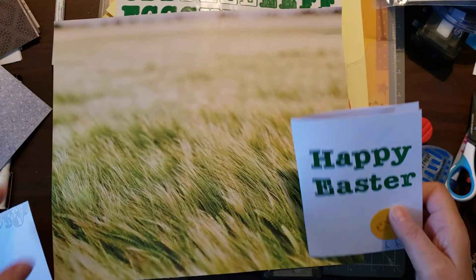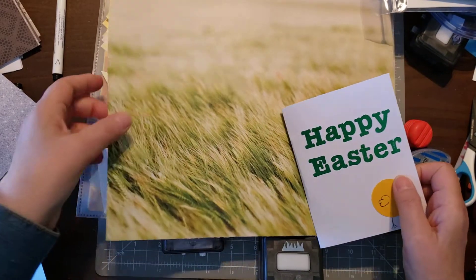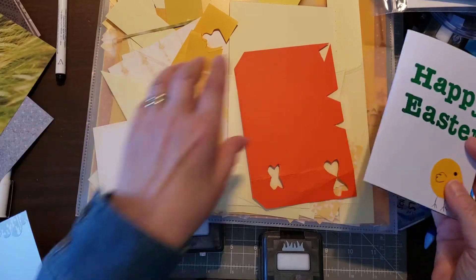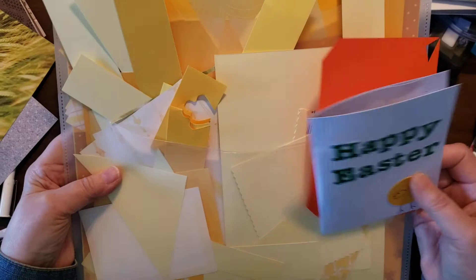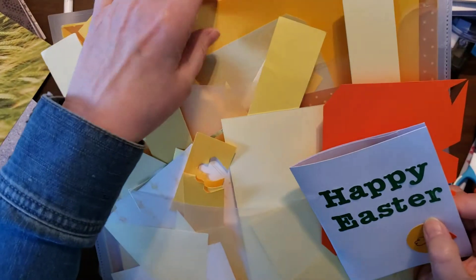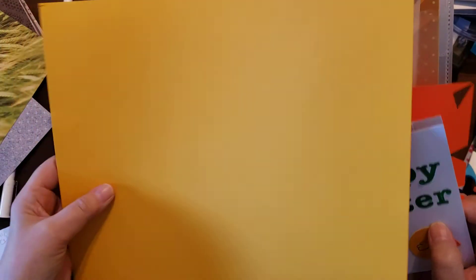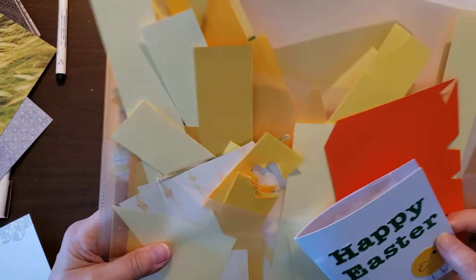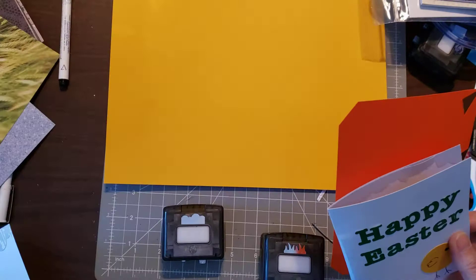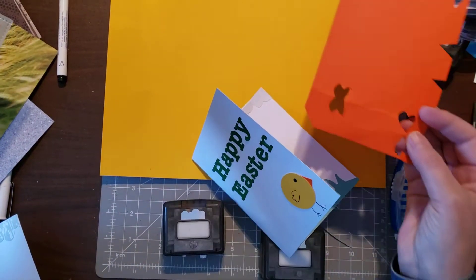I'll just move my letters out of the way since we talked about that. I pulled out my package of yellow paper and pulled out the goldenrod to cut the chick out. You can use any shade of yellow — you can even make pink chicks if you want. I need to make eight in all, so I'm two down and six to go, and then I need a small piece of orange for the beaks.